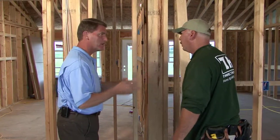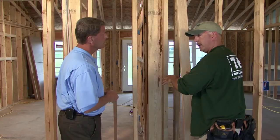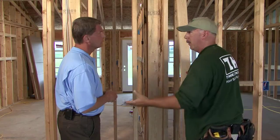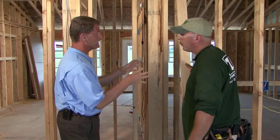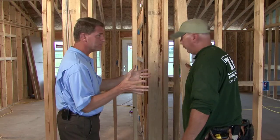Speaking of R values, what are we talking? We're looking for R19 to R20. When you put that board in there and eliminate it, you're down to about an R11. So the more fiberglass you can get into the walls, the better your thermal envelope is going to be on your house. With advanced framing, you're really thinking about that whole thermal envelope as you build.